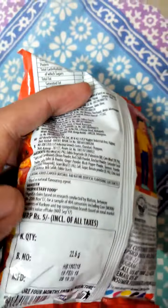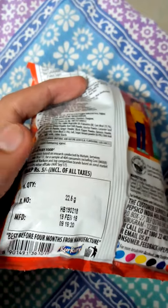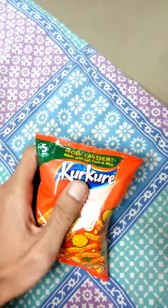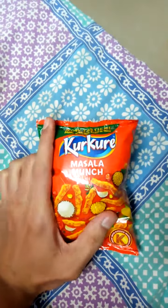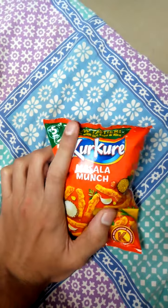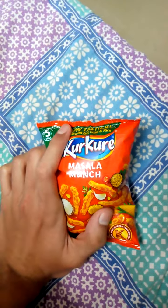This is a namkeen, which means it's salty in taste. Best before 4 months from manufacture, made by Kurkure only. It's masala munch at just 5 rupees, which is very less — because 65 rupees make a dollar, so in dollar terms it's very less, about one thirteenth of a dollar, to be specific.